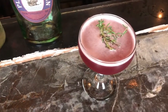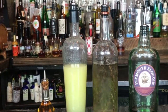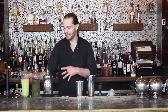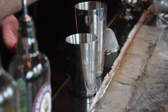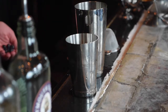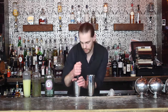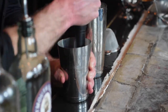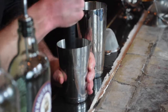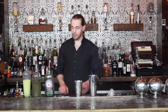Next up is a drink called Cocos With Me. What you're going to need is Plymouth Sloe Gin, a simple syrup infused with rosemary, fresh squeezed lemon juice, and fennel bitters. First thing we're going to do is take five to seven blueberries, throw those into our shaker tin, and give it a muddle.